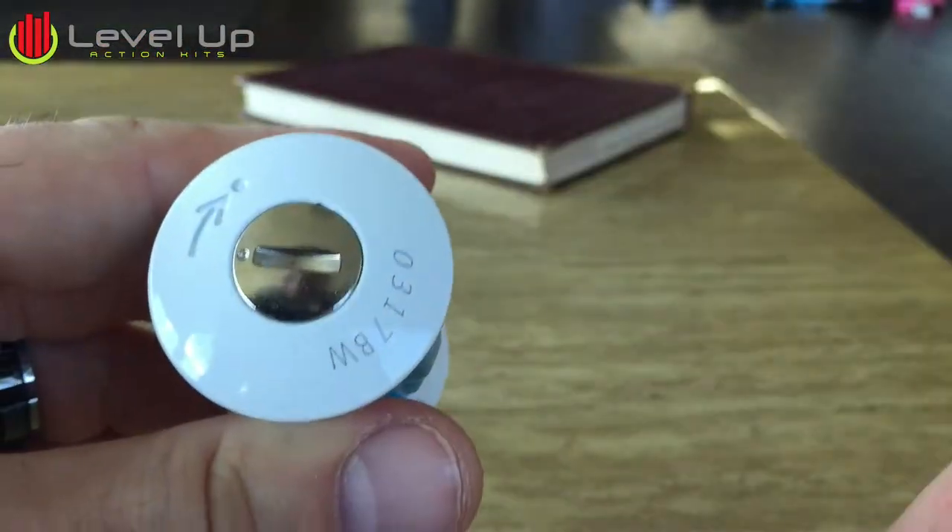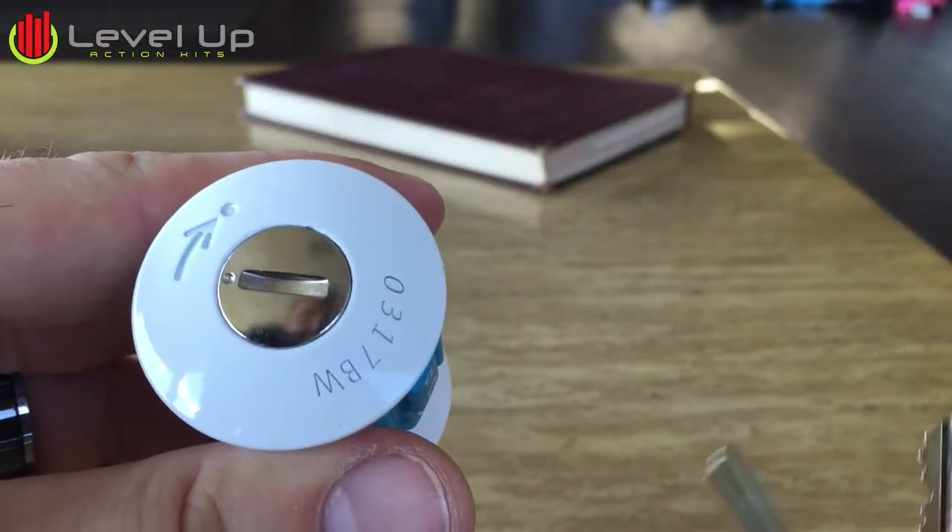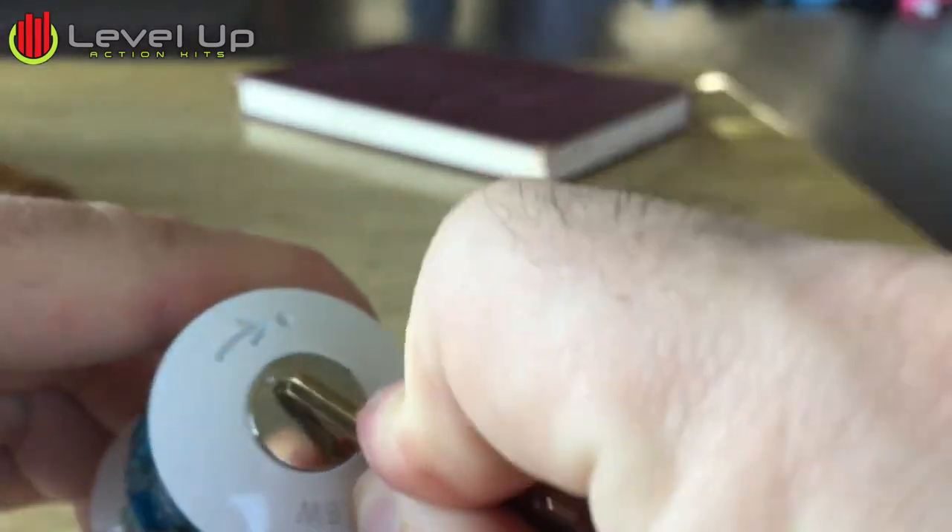Go to the bottom — see there's an arrow that shows you which way to turn it. You can use a quarter or a key, just rotate.